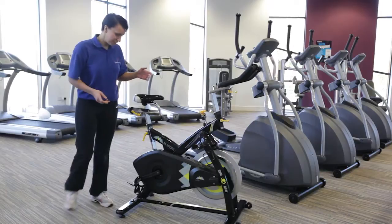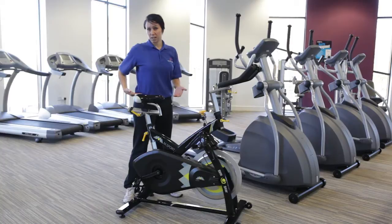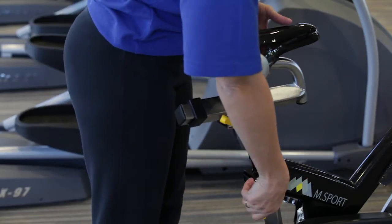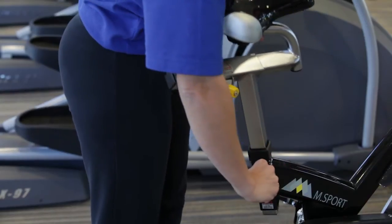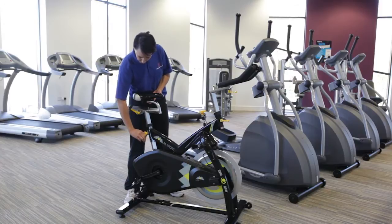Firstly, we need to set the seat height. It needs to be about hip height, so you stand next to the bike and make sure it's level with the hip. If you need to alter the seat, use these yellow clamps here. Turn it once and that will free the seat to move up and down. Once at the right height, tighten the clamps.